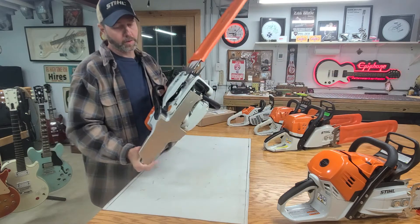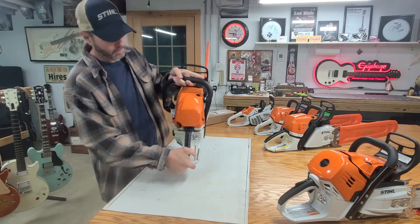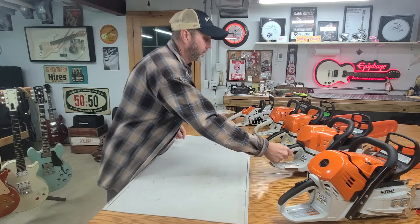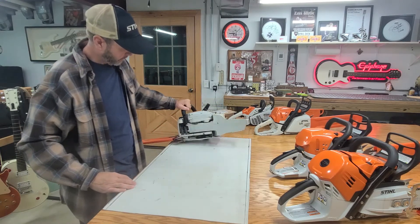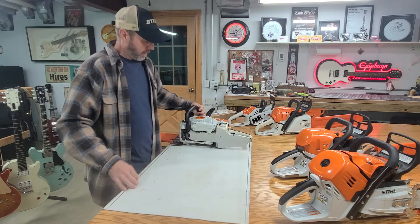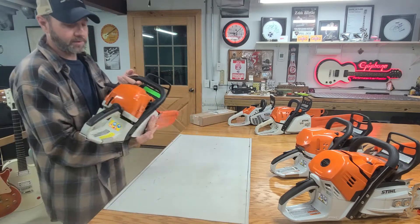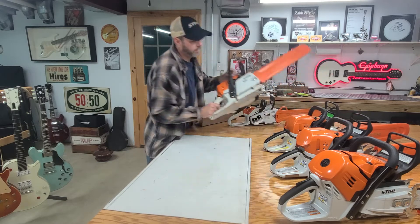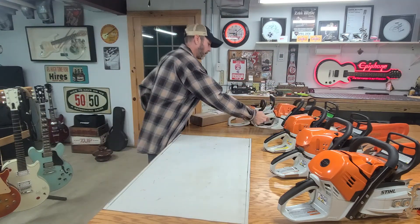One of the things we spoke about are the tank protectors, slash skid plates, belly pans — whatever you want to call it. This one here is a 2020 MS 362 CM, made in Germany. This one is a 2011 or 2010 362 — it has seen a lot of use as you can tell from the bottom of it, but the saw itself is in absolute perfect condition because of how I maintain them. This one here is the 251, also has plenty of use, and it also has the tank protector, skid plate, belly pan — whatever you want to call it.